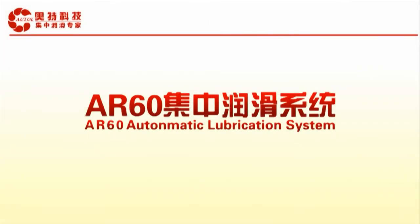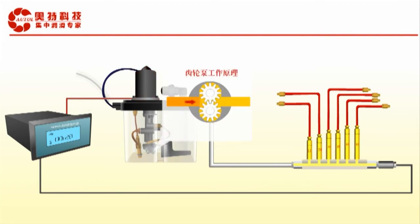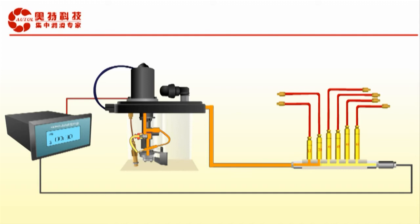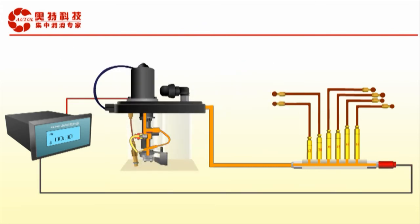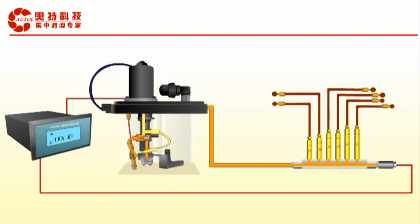Operating Principle of the AR-60 Centralized Lubrication System — taking the AR-60H as an example: the gear pump begins working when it receives the signal from the monitor. Grease is sucked by the gear pump and pressurized to the exit; the pressure unloading valve opens, and the pump module pressurizes the main line. The grease cylinder connected to the main line then begins to work, ensuring the supply of grease through a conveying device from the bottom of the reservoir. Grease pressurizes the main lines and causes distributors to dispense preset volumes of grease; redundant grease re-flows to the reservoir through the overflow valve. The pump module then receives the stop signal from the monitor and the gear pump stops.